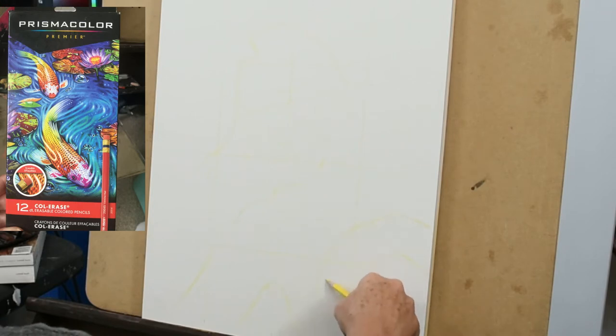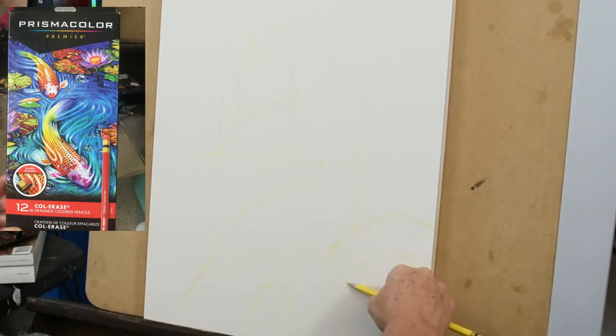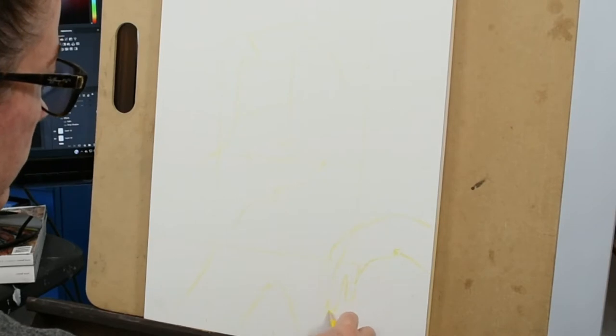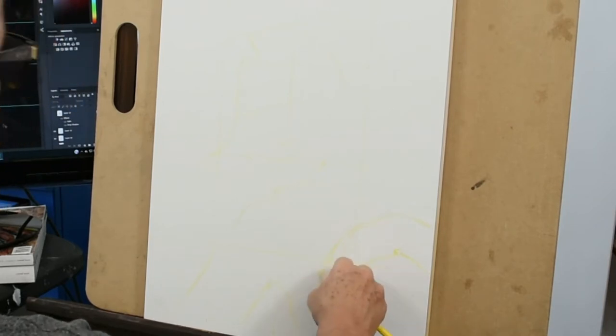These DaVinci Pro panels are ultra smooth gesso panels made of New Zealand pine. They're really cool — you can draw on them, use markers, it works really well, and then you can paint along with it. It takes pretty much any medium that you want to use.